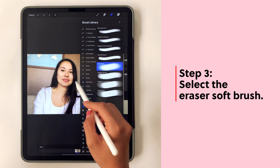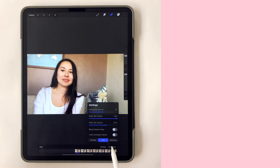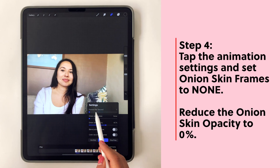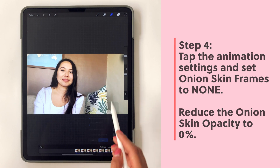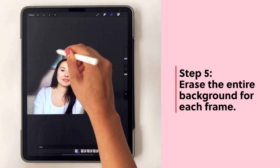Now you should grab the eraser soft brush and we're going to erase the background. Before I do that I'm going to open my settings and reduce the onion skin frames to none and reduce the onion skin opacity to zero. That way when I'm erasing I can make sure that I'm erasing all the background that I want.